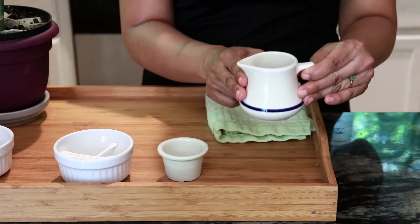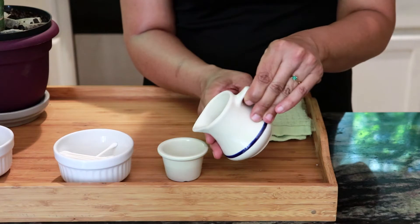And so now we're ready to show you the lesson. Let's go! First you will pour water into the small bowl.